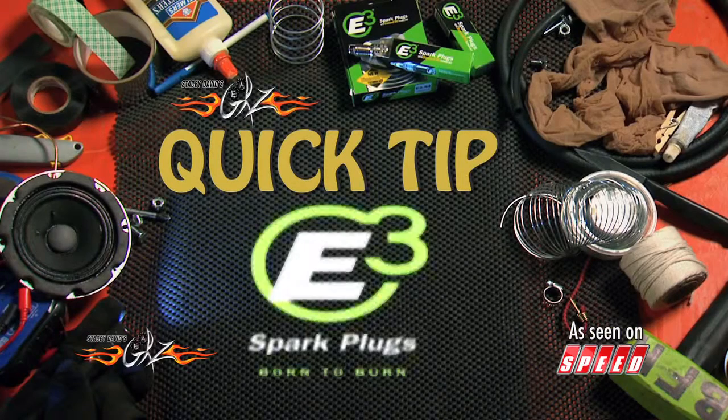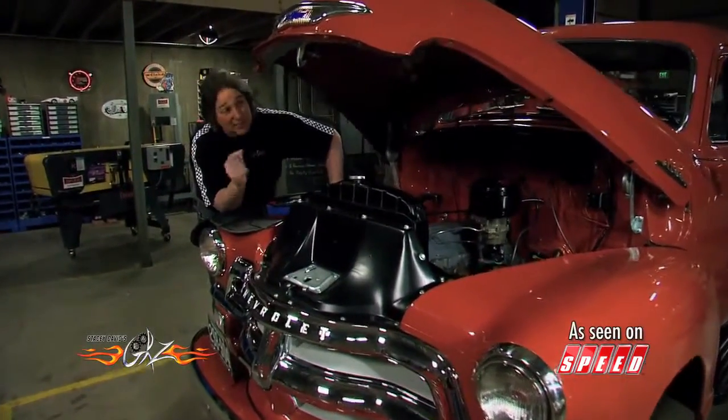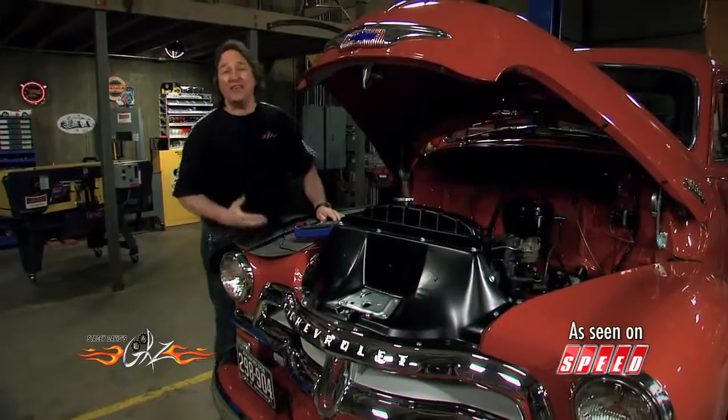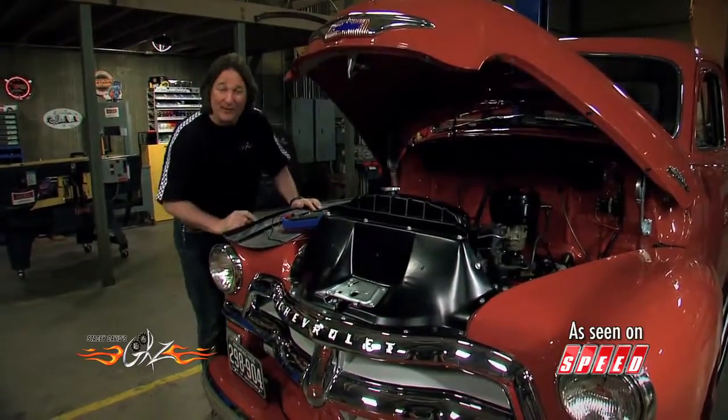This quick tip is brought to you by E3 spark plugs — born to burn. A dead battery is one of the main problems you're going to face when dealing with a project vehicle: motorcycles, jet skis, lawnmowers — anything that sits for a long period of time is notorious for having a dead battery when you want to go out there and enjoy it.